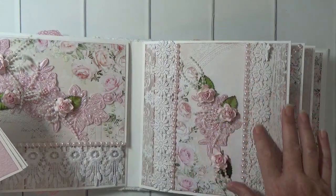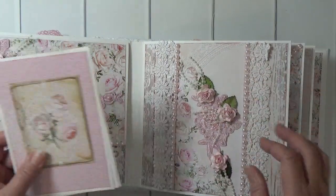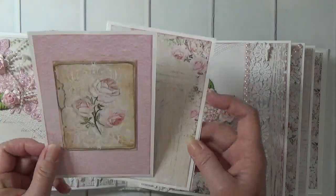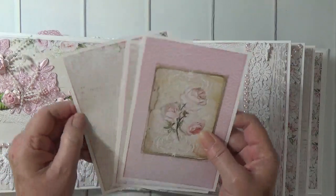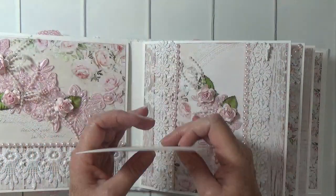I've got some of the applique on this belly band, some white lace on either side, and my photomats.